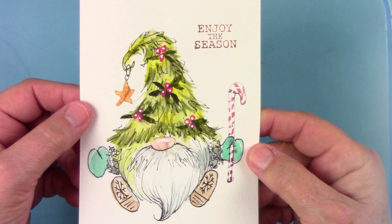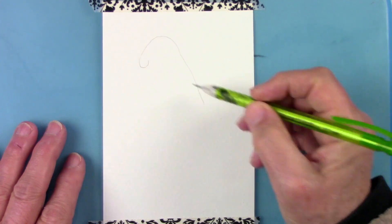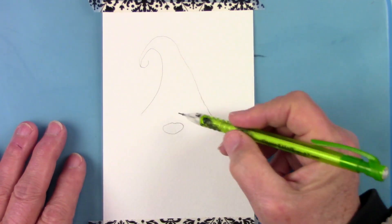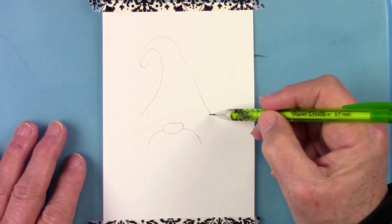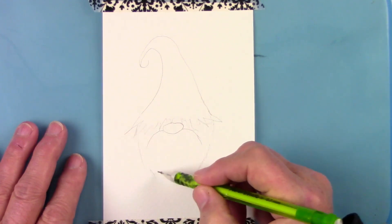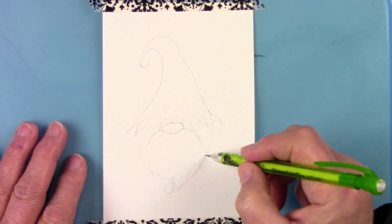Let's get started with this very simple drawing — basically a triangle with a little curlicue and zigzag on the bottom, and a nose just below it with a mustache and half a circle for your beard with a little curlicue on the end. Very simple, anyone can do this.